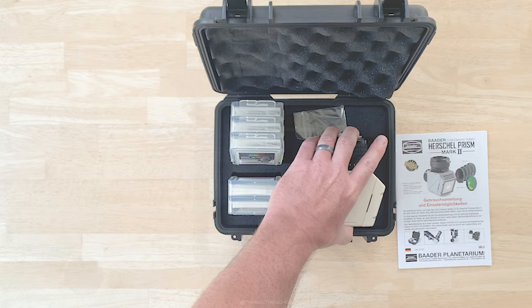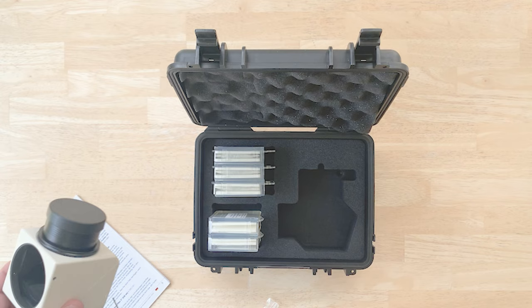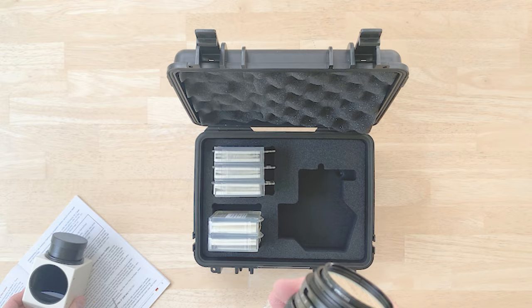I just wanted to show — since I took this apart — that by removing these set screws, you can remove the filter pack and the quick lock adapter.